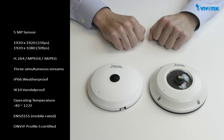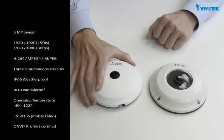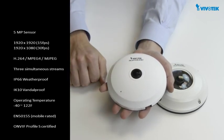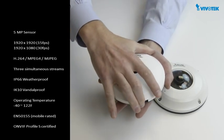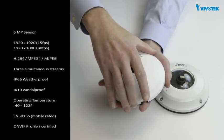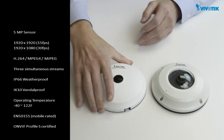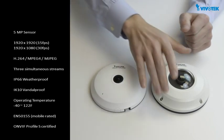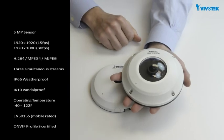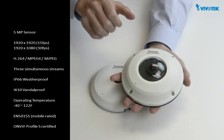The camera comes in two versions. The indoor version, FE8174, comes with a low-profile ABS housing that is very easy to install. And the outdoor version, FE8174V, has a robust housing that is weatherproof rated IP66, vandal proof rated IK10, and has been certified EN50155 for mobile applications.